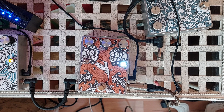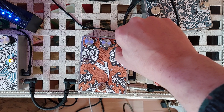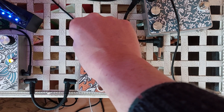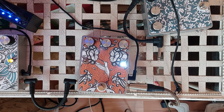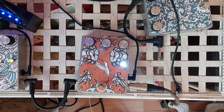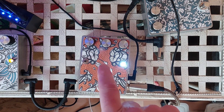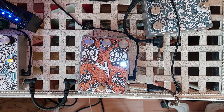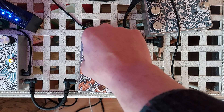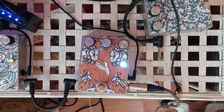It's got a nice taper on the gain control. It goes really loud. The switch bypasses the tone control altogether — it just takes it out of the equation.